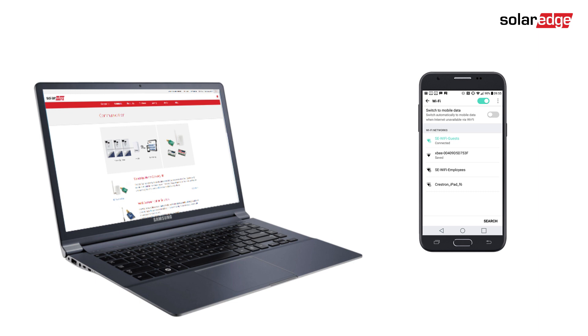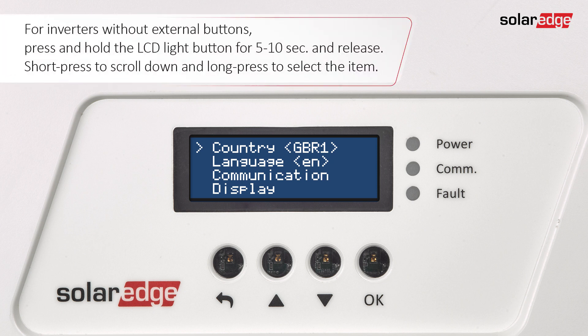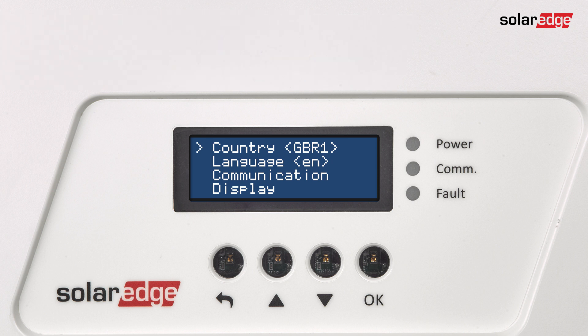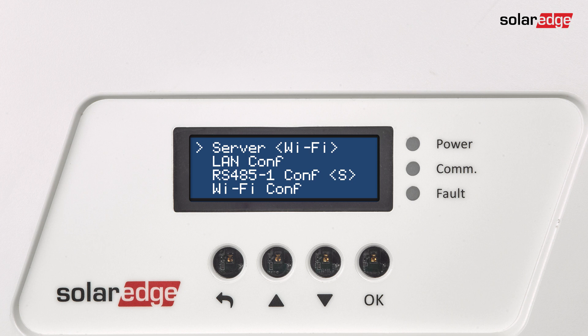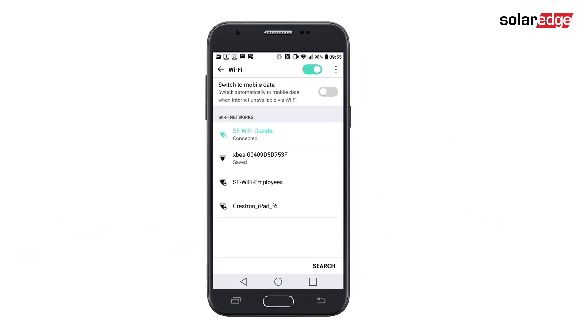The inverter LCD message should change to 'Connected.' We will now show option three: how to configure Wi-Fi via mobile device or laptop. If a Wi-Fi configuration update is required, enter inverter setup mode. Scroll down to Communication and press OK. Scroll down to Wi-Fi conf and press OK. Scroll down to 'Load Defaults' and press OK.